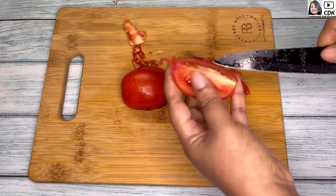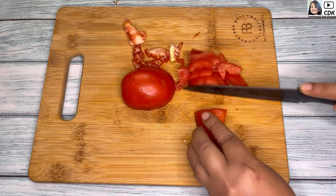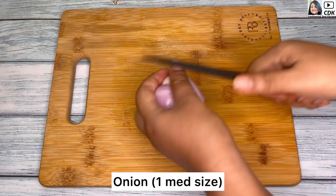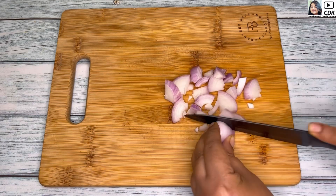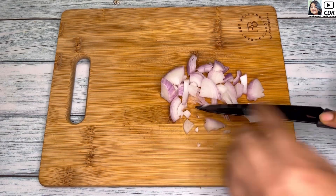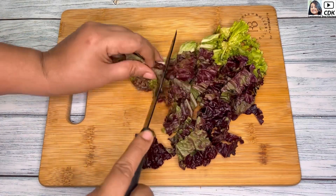Or if you want, you can chop all the wedges into small cubes also. But whichever way, it's great to enjoy them as a healthy meal. Here I have taken a medium size onion which I will slice into medium portions like this. Also, I'm going to include some mixed lettuce in my salad, which I will roughly chop.